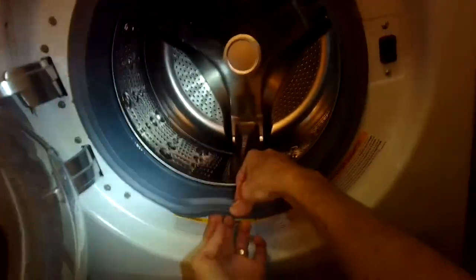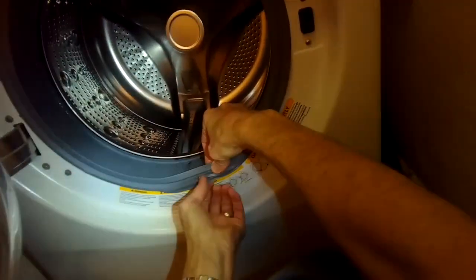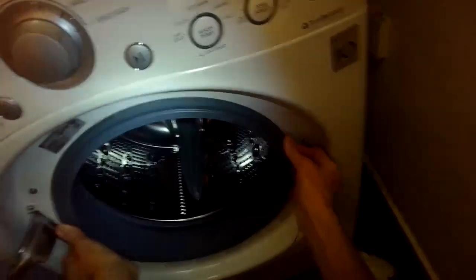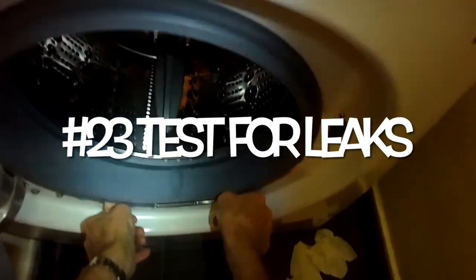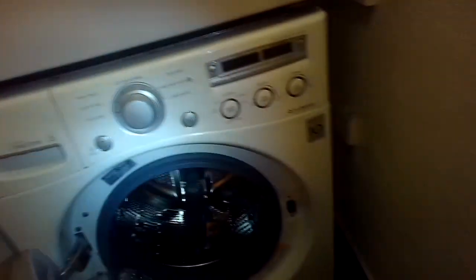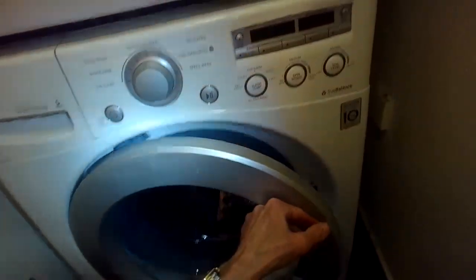There's a ridge where you can put the front spring clamp. Start at the 12 o'clock position and use your thumbs to guide the spring clamp into that ridge, stretching with your thumbs and working the spring down to the 6 o'clock position. Use your thumbs to push outward to get that spring clamp back in, then shut the door, turn it on, and make sure there are no leaks anywhere.